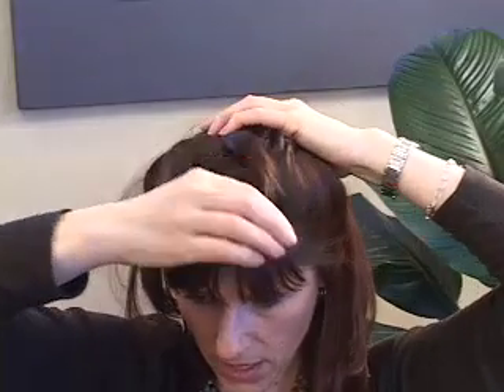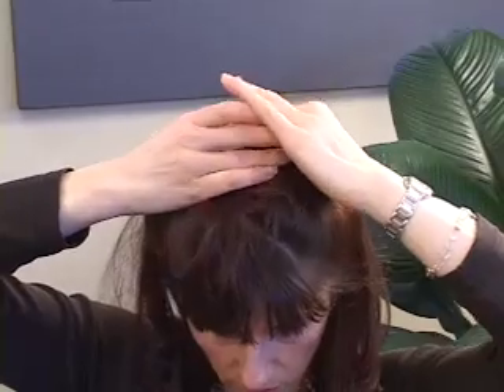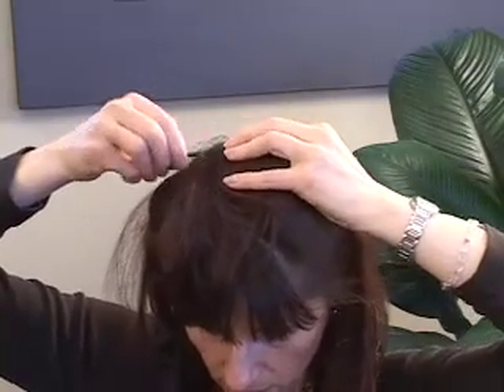This side will create bangs in the front, and the other portion will go to the back and camouflage the back. Take a clip — be creative with your clip — and there it is.